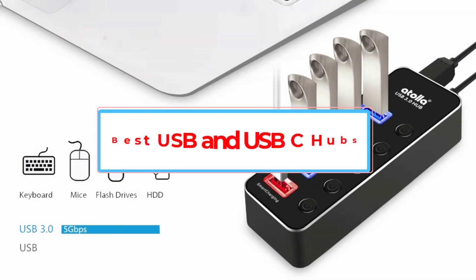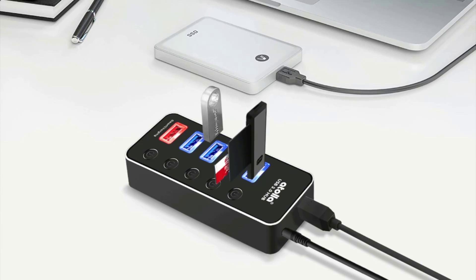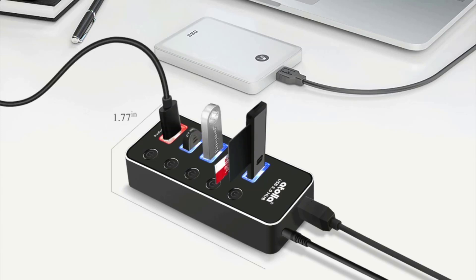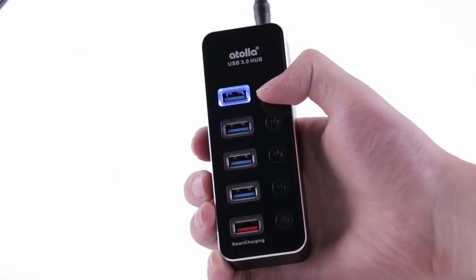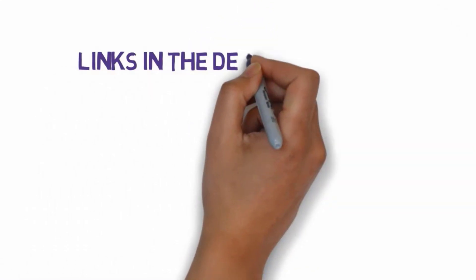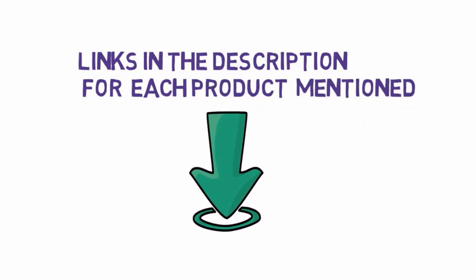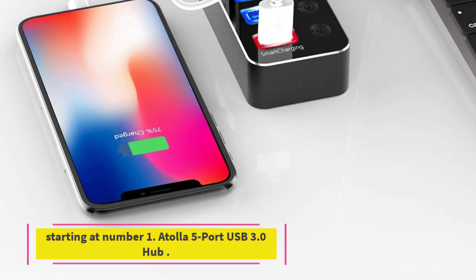Are you looking for the best USB and USB-C hubs? In this video we will look at some of the 7 best USB and USB-C hubs on the market. Before we get started, we have included links in the description, so make sure you check those out to see which one is in your budget range.